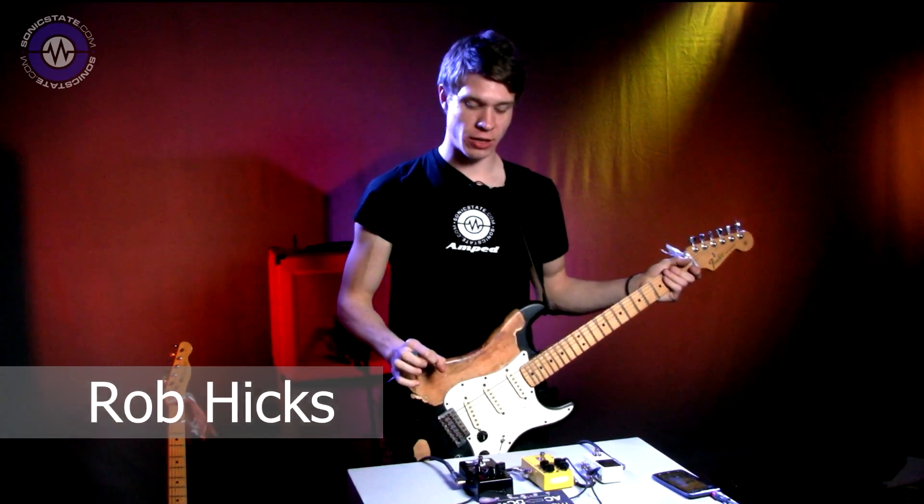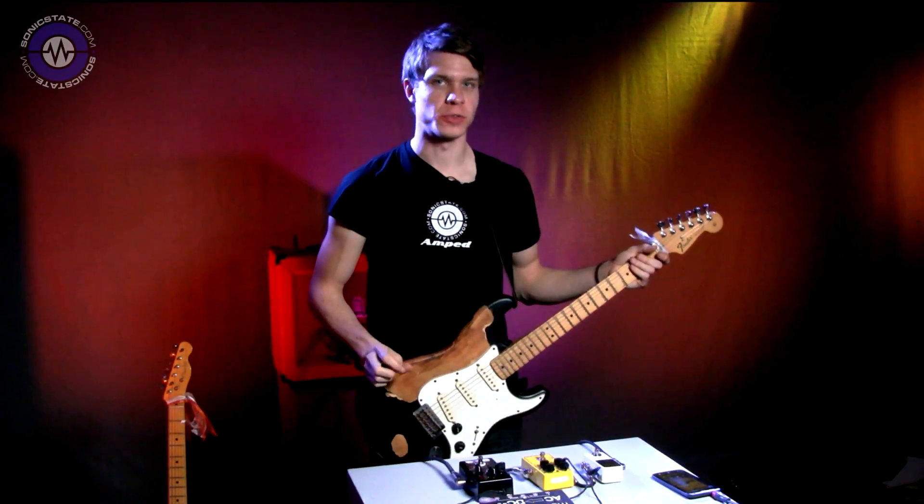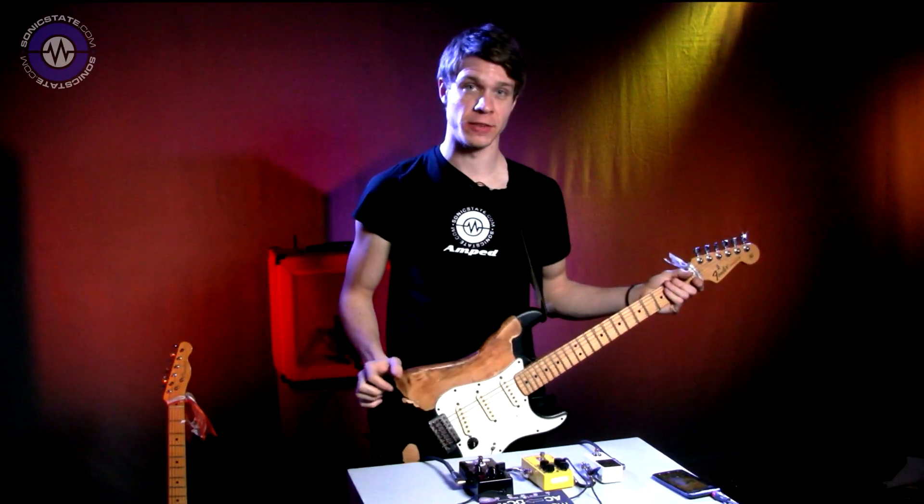Hi guys, this is Rob from Sonic State. Today we're taking a look at the Wampler Velvet Fuzz, which I've been really excited to get my hands on and Jason from Wampler has been kind enough to send us.